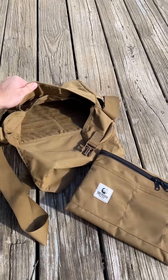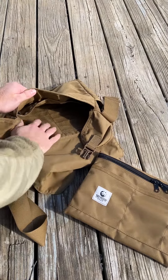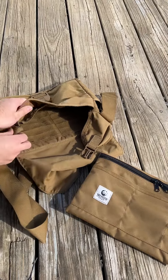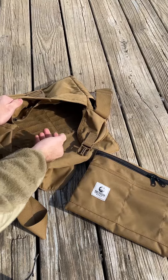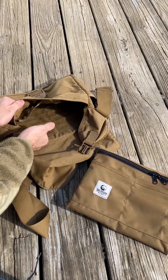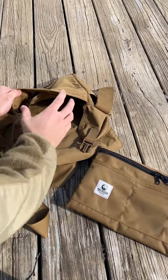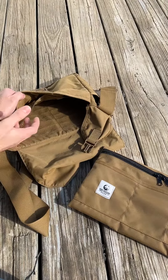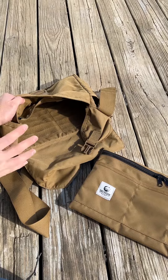Alright guys, so we got the Shackleton EDC satchel here. It's got this Velcro-compatible laminate laser cut in the back here. It's a loop and Cordura laminate, laser cut in a PALS or MOLLE pattern. So you can attach Velcro back pouches, you can attach MOLLE pouches, you can clip things in there. It's really sweet and modular.